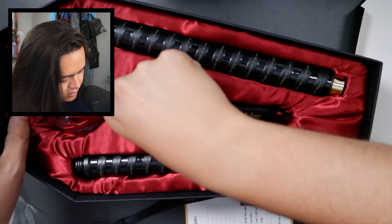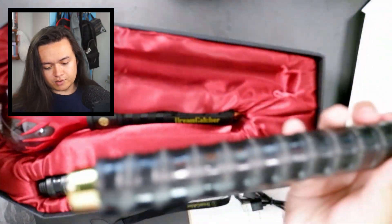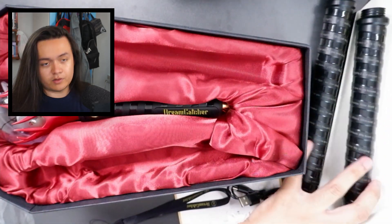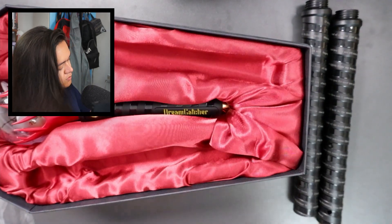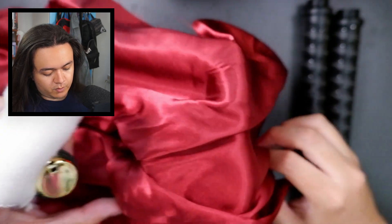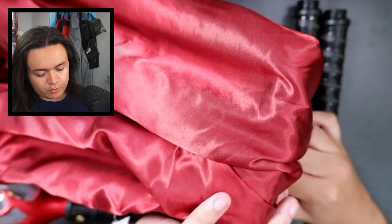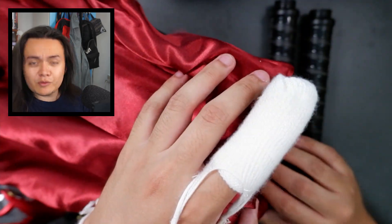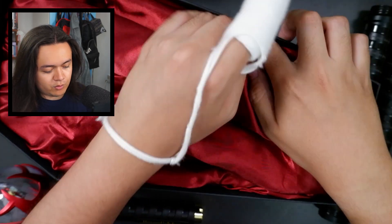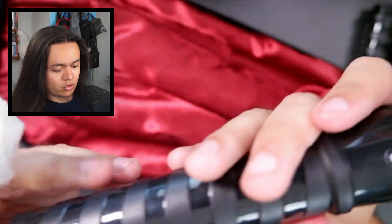How do I even get this out of here? Okay, let me take out the extension sticks first. I guess this is the bottom because it has the gold bit on it, and this would be the middle piece. Let me put the cardboard to the side. Let's see if I can get the actual stick out — I can push it from the bottom. I love this packaging with the actual cloth in here.